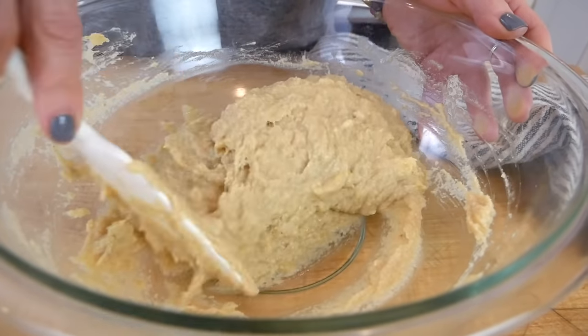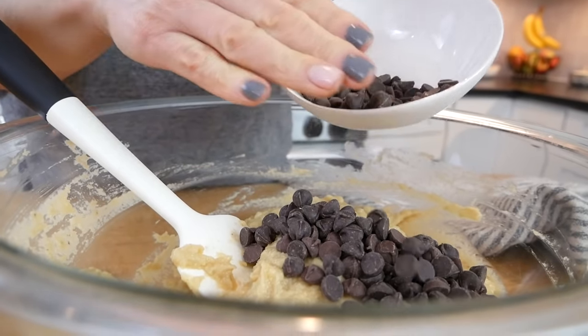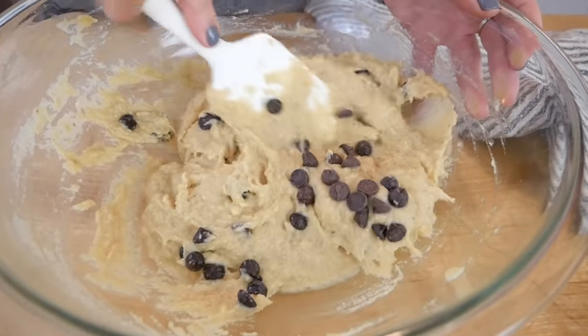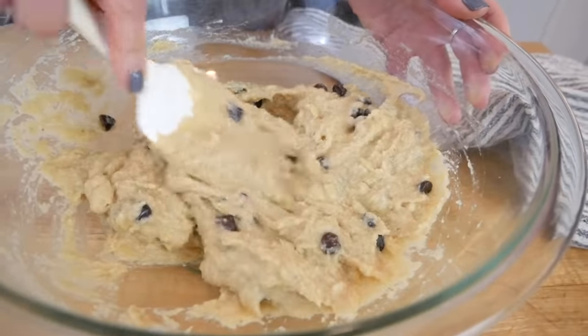I've measured out a half cup of chocolate chips. I add about three quarters into the batter and save the rest for topping the muffins — just gently fold them in. I'm using a stevia-sweetened chocolate chip to keep the sugars lower for keto and paleo friends, but you can use any chocolate chip you like. For a vegan muffin, make sure to use a plant-based chocolate chip — I'll link some suggestions in the description box.